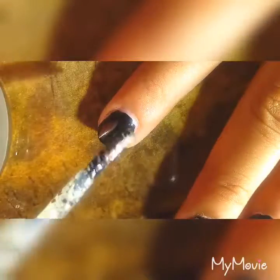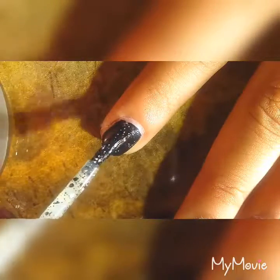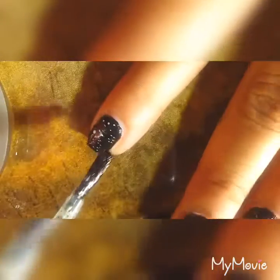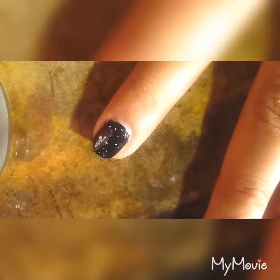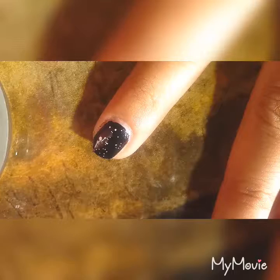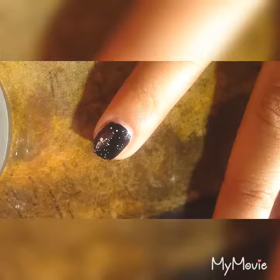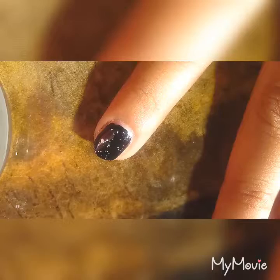The next step is to add some confetti polish. I'm using Formula X by Sephora and because it's black you actually cannot see the black confettis in there, so only the white confettis are showing up. You can use a white confetti polish, or you could use a gold polish if you don't have a white one.